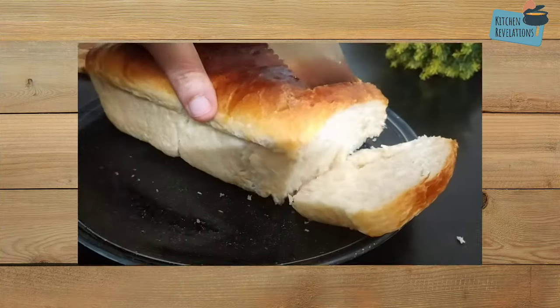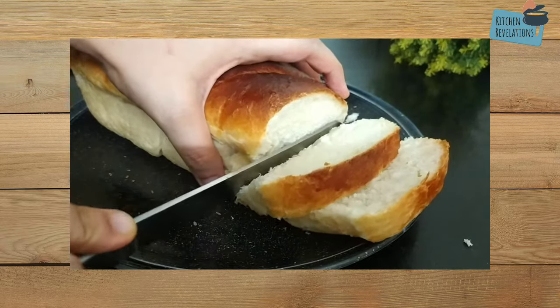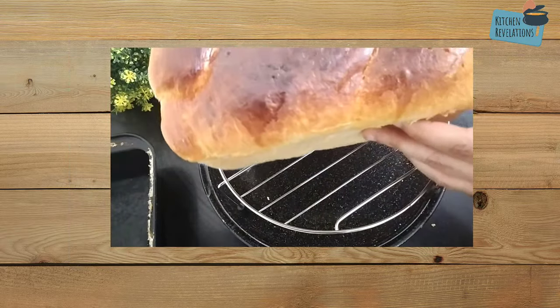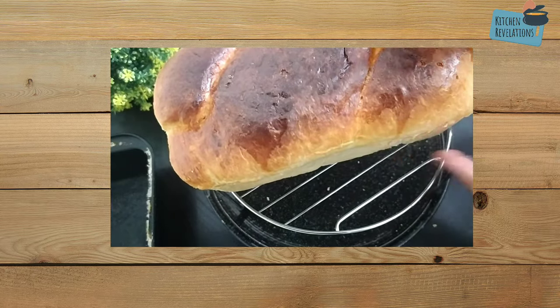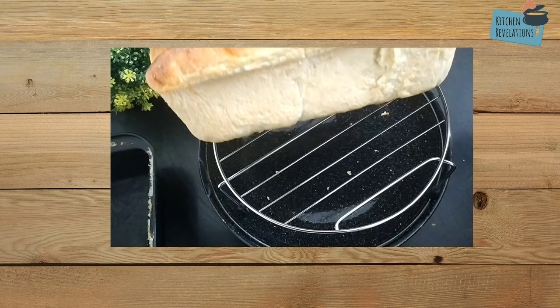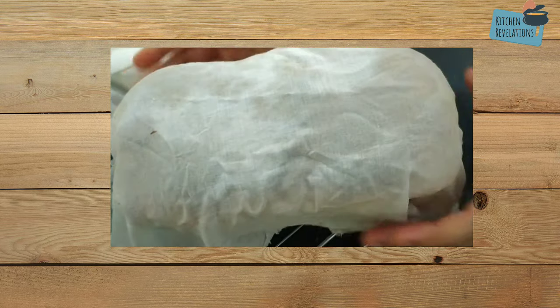The next point is cooling. A frequently asked question is how long the bread takes to cool and when you can cut it into slices. After demoulding, allow the bread to cool on a wire rack for at least one hour. Even while cooling, ensure the bread is covered with a damp cloth so it doesn't dry out.